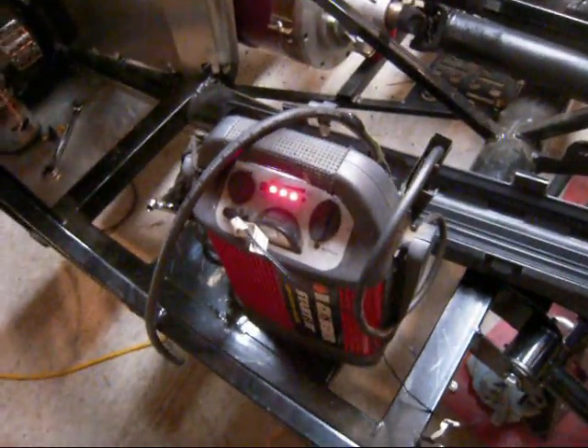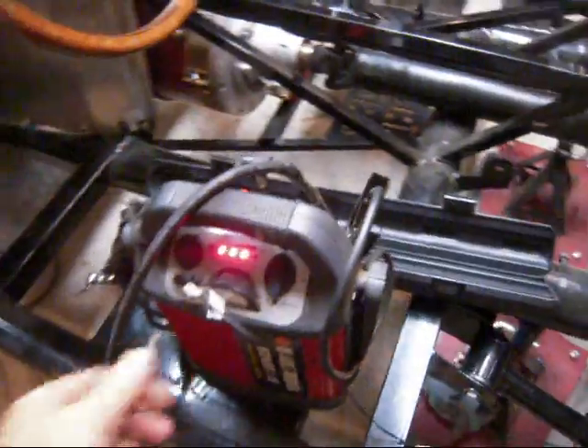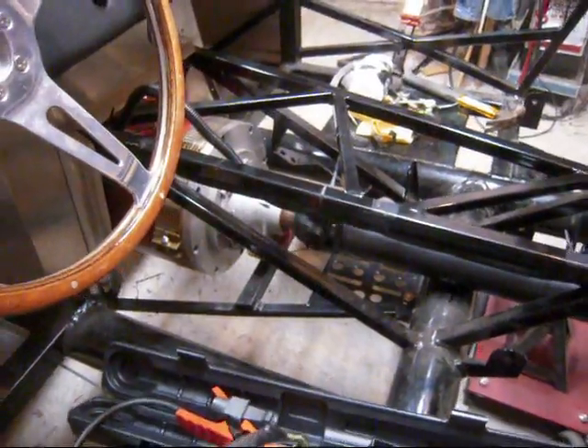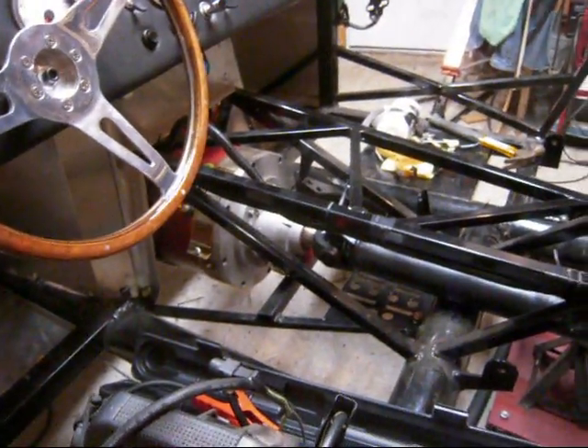We got it hooked up to a 12 volt battery so we can give it a little spin and see how it goes. It looks like things are spinning okay — nothing's flying apart. I guess that's good.